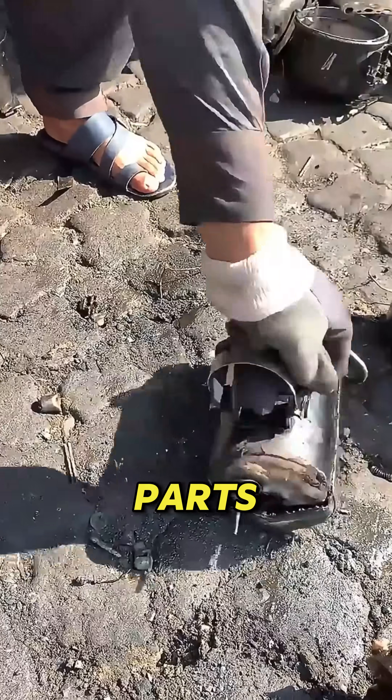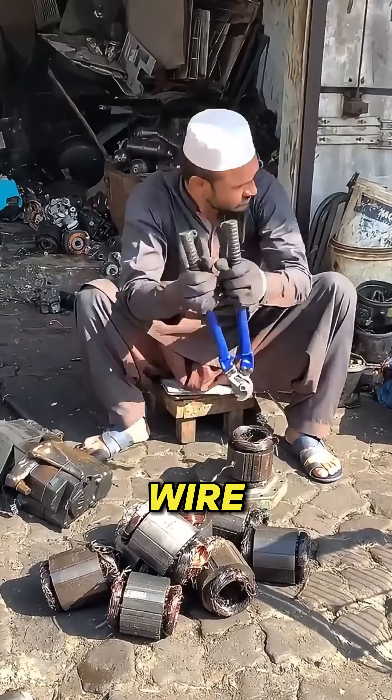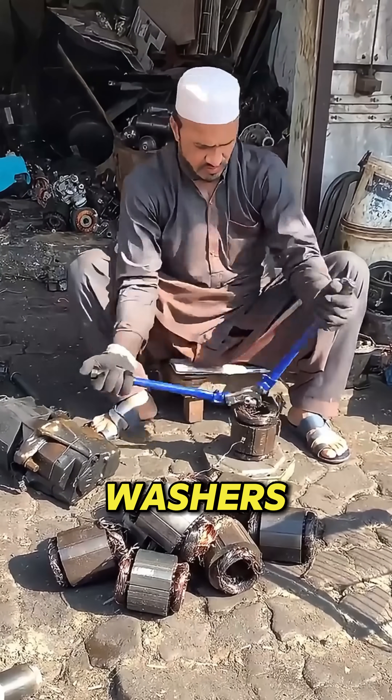Next, the parts move into the cleaning stage. Thick layers of dirt and rust are scrubbed away using wire brushes, solvents, and power washers.